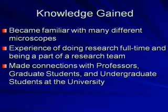What I've gained from the Shure program is that I've become familiar with many different microscopes. I've gotten the experience of doing research full-time and being part of a research team. I've also made connections with many professors, graduate students, and undergraduate students at the university.